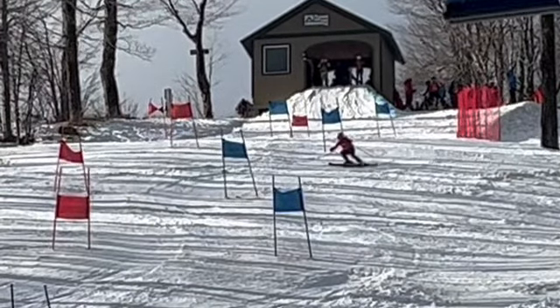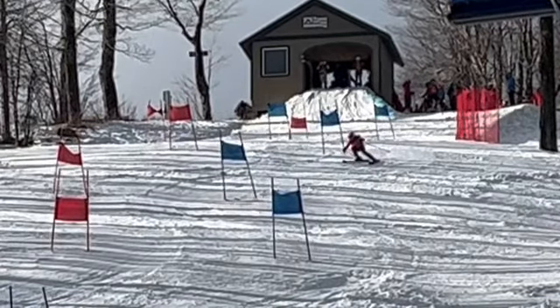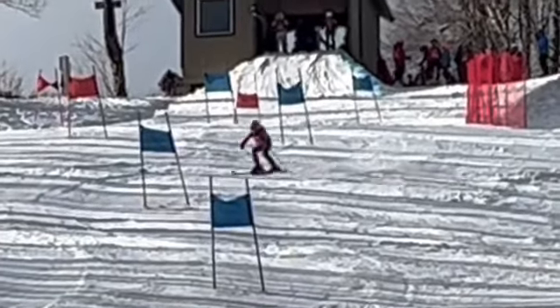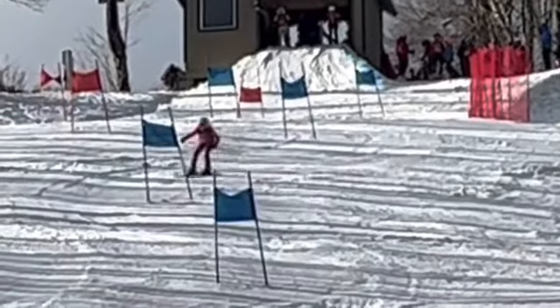So, a couple things we want to try to work on. Here we got a really wide stance — can't be that wide. That's going to put weight on both skis for sure. Because of the weight on both skis and just sliding, we ended up getting a little low line here.